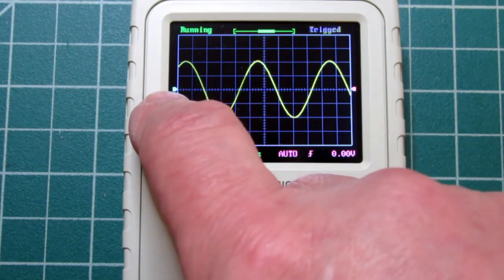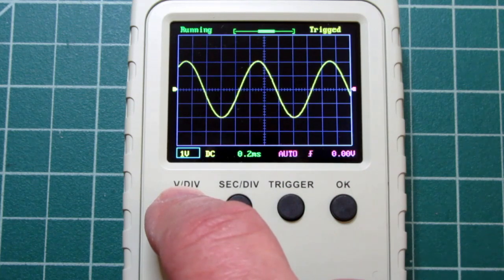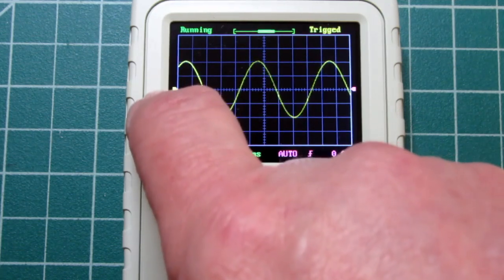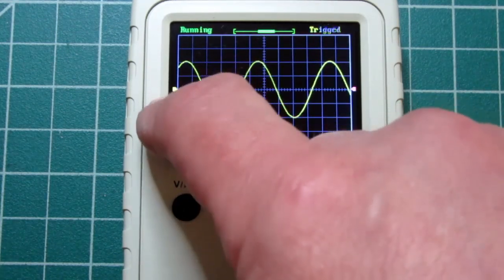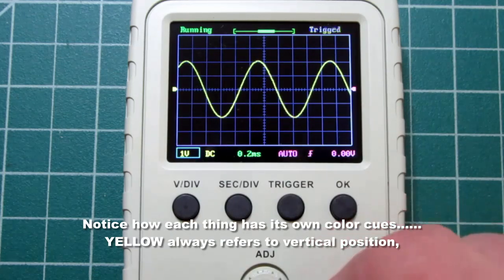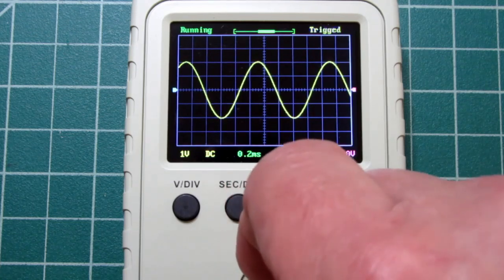You'll notice right now that this pointer is cyan in color and this pointer is magenta. If I go into 1 volt per division sensitivity — enabling sensitivity adjustment — this changes color to yellow. What it's telling me is that the parameter represented by the pointer is no longer adjustable. So if I turn the adjust knob now, it does not move — vertical position has been deselected. But if I cancel that, it goes back to cyan, which tells me that now it is coupled to the adjust knob.